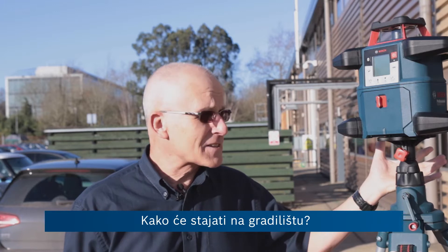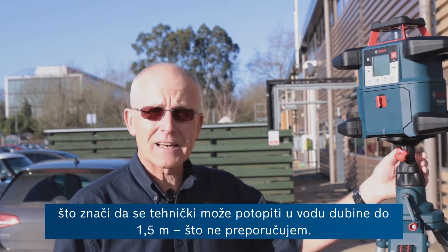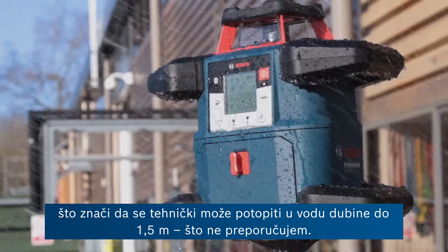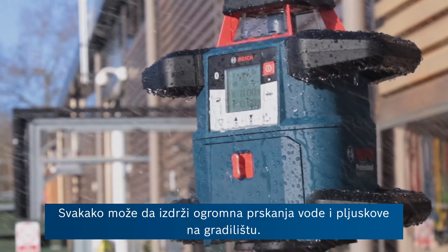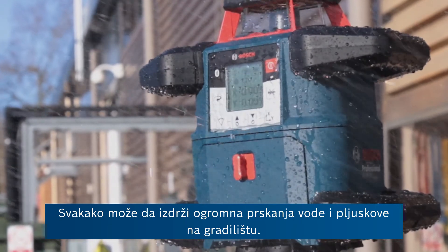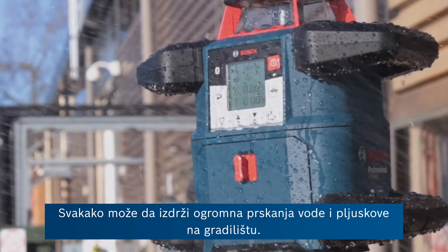So what about robustness? How will this stand up on the construction site? Well, it has an IP rating of 68, which means that it is technically submersible in water up to 1.5 metres — I wouldn't recommend it. It certainly will withstand the worst water splashes and heaviest rain on site.